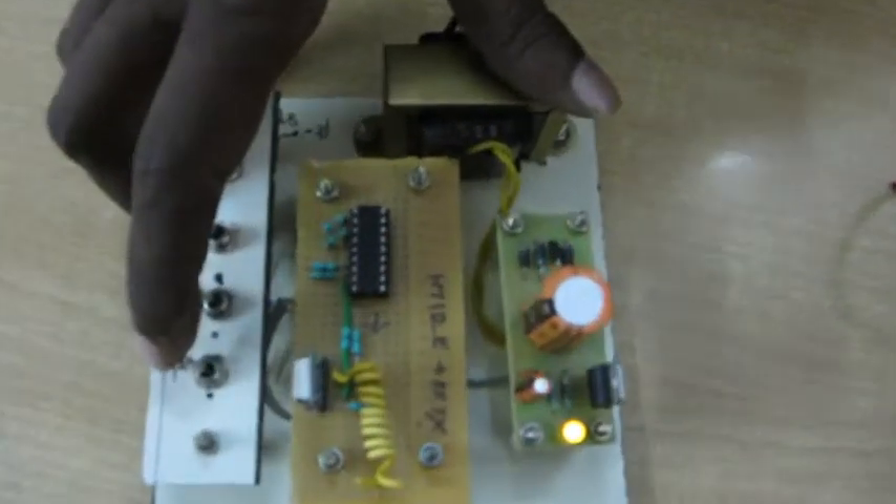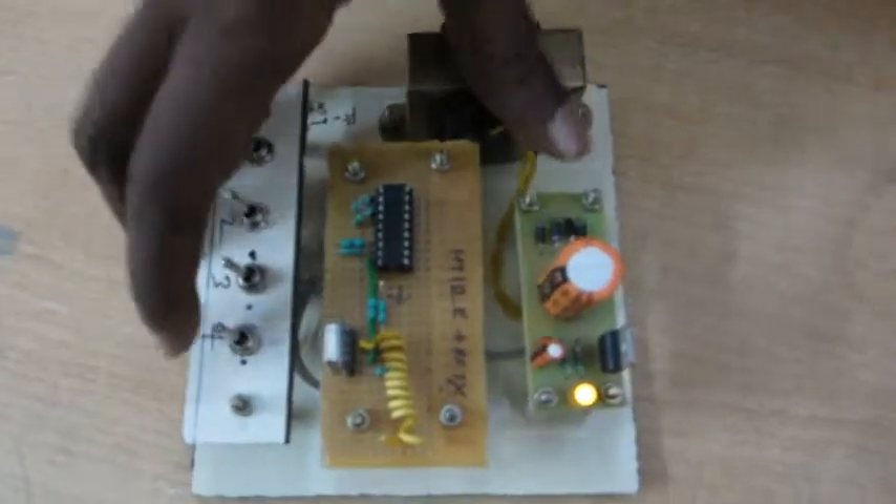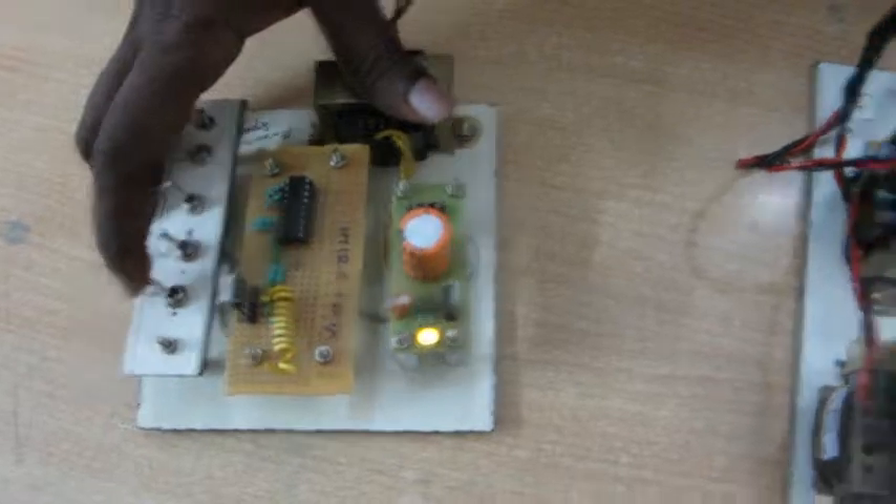Now we go for the demonstration of this project. This is the transmitter module. This switch is the on and off switch of the motor. Now off condition — this motor is in off condition.